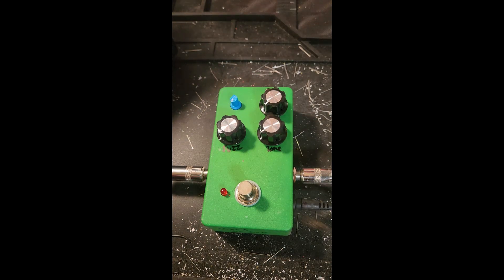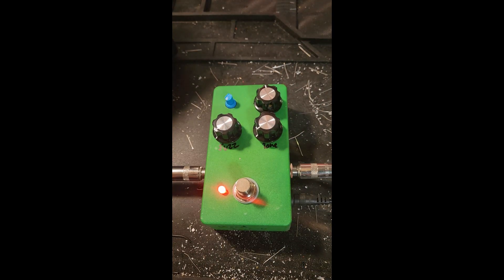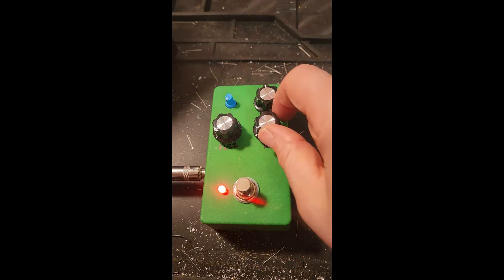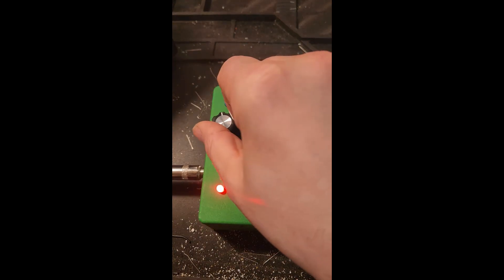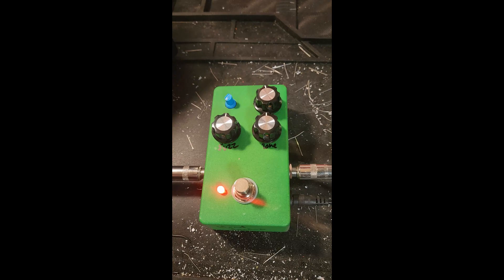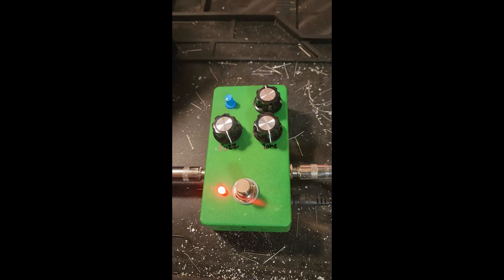Playing a guitar through an amp. Here's a clean sound. All right, let's go.